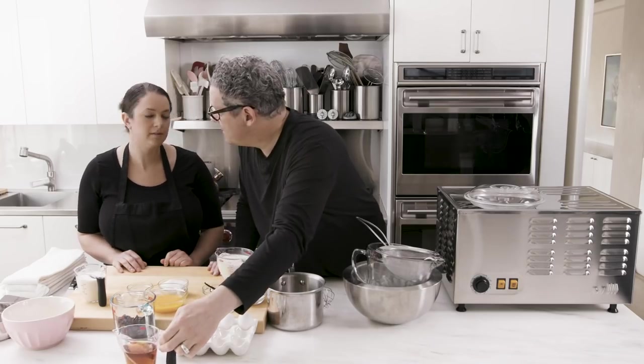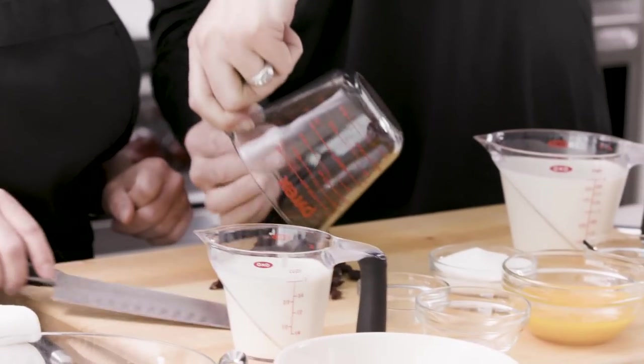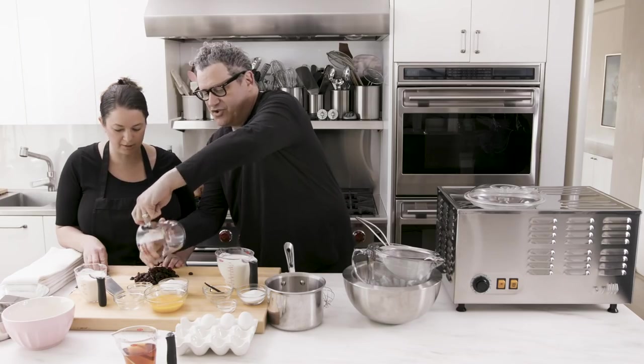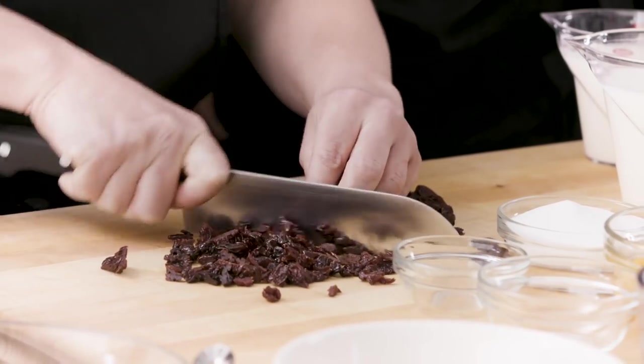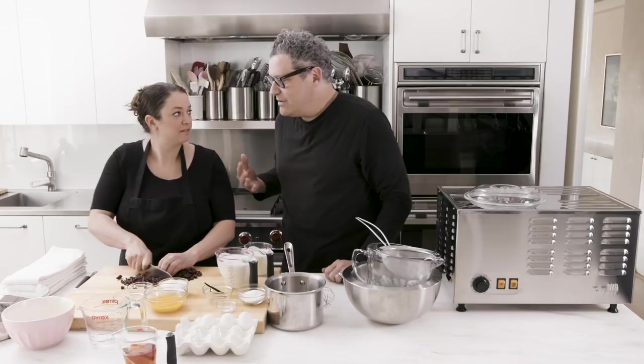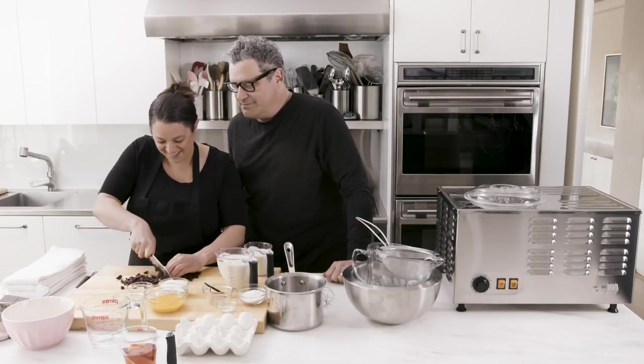Would we chop the cherries first? Yes, we would chop the cherries first. Okay, let's do that. They'll absorb all that rum, baby. Yes, all the goodness. Get those cherries really drunk. If I were straight and I married you, we would be like a power couple with those knife skills, honey. Are you married?